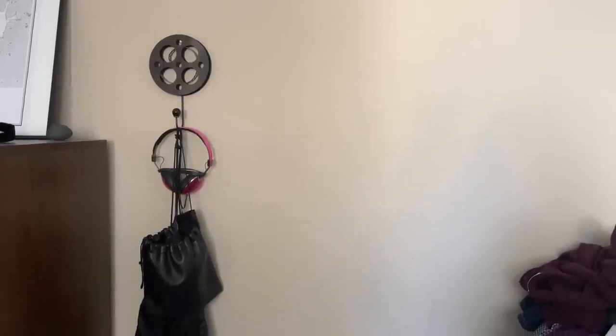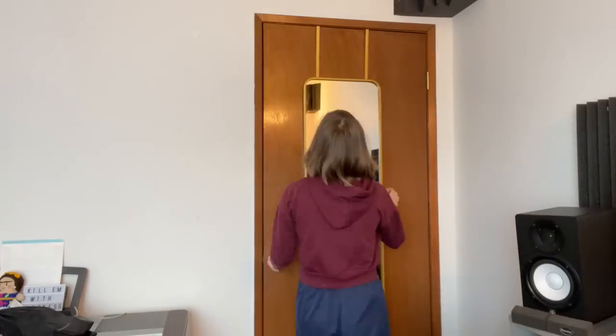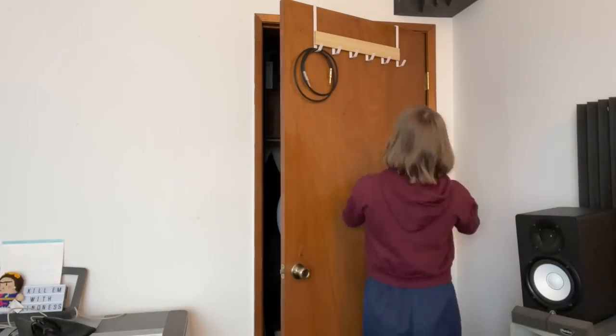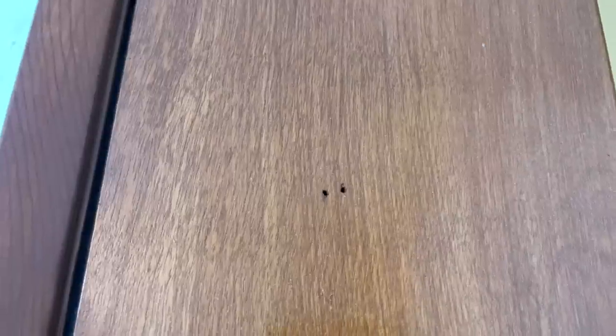In my old setup, I had this hook on the wall, but I didn't want to bring it into the new studio. I got a new set of over-the-door hooks to hang some of my cables, and I decided it made more sense to have the cables on the door by my desk, so I swapped the cables and the mirror. Now they're more easily accessible. I also discovered some holes in the door while I was hanging the mirror there, so that was kind of weird.